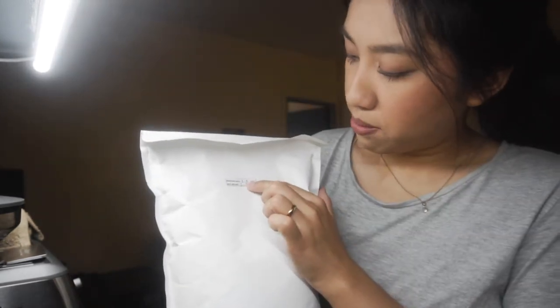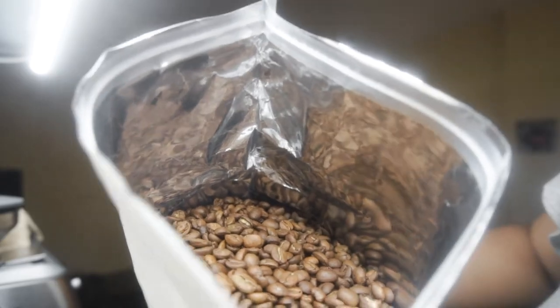What I like about this is that they gave me a roast date — it was roasted about a week ago. For me personally that's fine, since I'm not an expert yet and I can't really taste the difference when it's a week old, but I do taste the difference when it's months old. You order by the kilo so that's fine. Let's open it and smell it because that's my favorite part about getting new beans. Oh my goodness, this is exactly what I wanted. I love the medium roast because you get a lot more of the fruity flavor and it's more distinguishable.